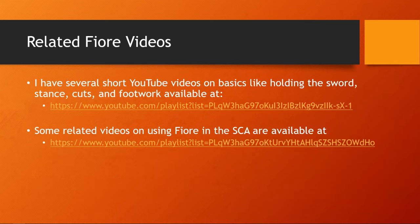I have several related YouTube videos available on my YouTube channel. There's a playlist with fundamentals on holding the sword, stance, cuts, and footwork available at the link provided. Some related videos on using Fiore in the SCA are also available on a second playlist. You can get these slides from the learnfiore.org website — link in the description below.